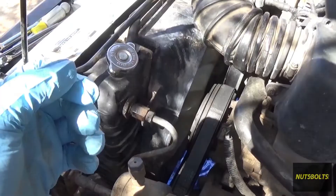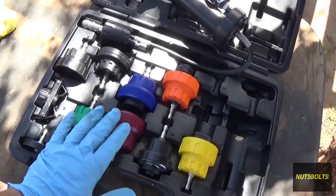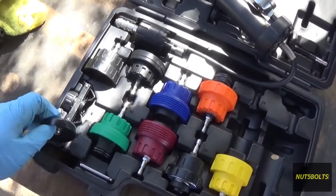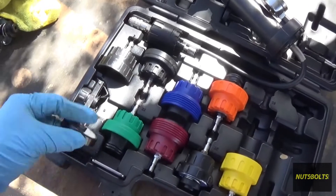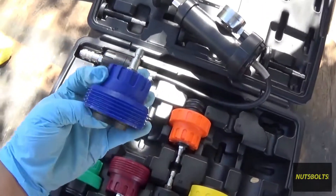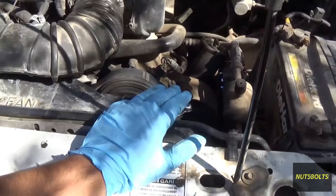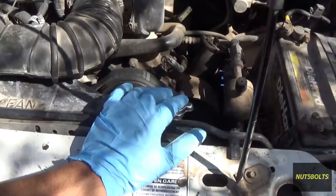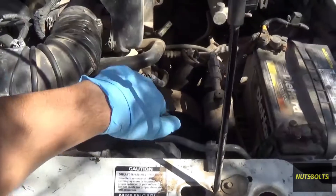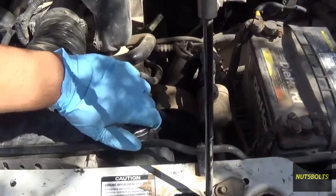To get started, you want to see which adapter you're going to need. There are all kinds of different adapters — they go over where the cap would go on the radiator, some of them screw on. Make sure your vehicle is cold. You don't want to do this with a hot engine, because if you open this while it's hot, all that pressure is going to escape and blow up right in your face.